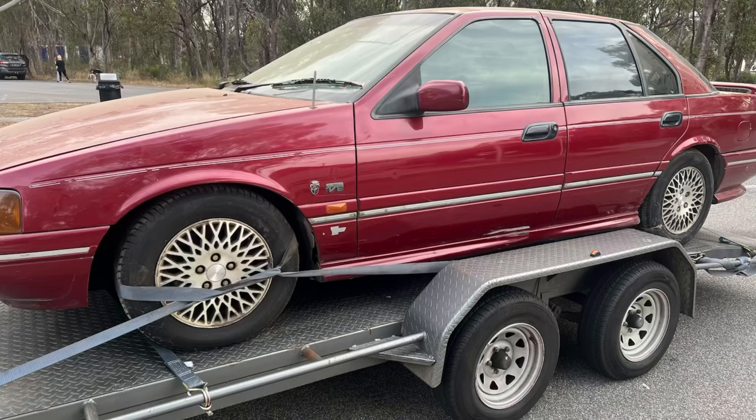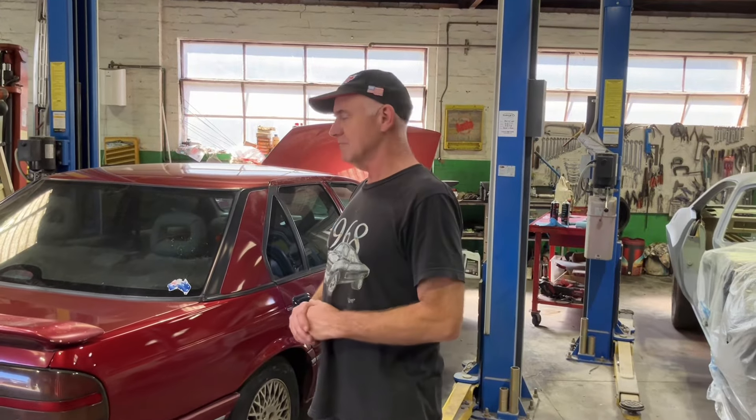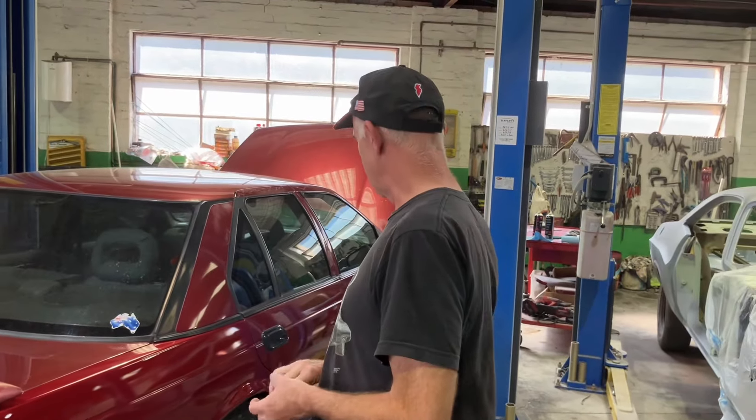G'day, it's Mark here, back again at Brian's to get a progress update on the EB Fairmont Gear V8.